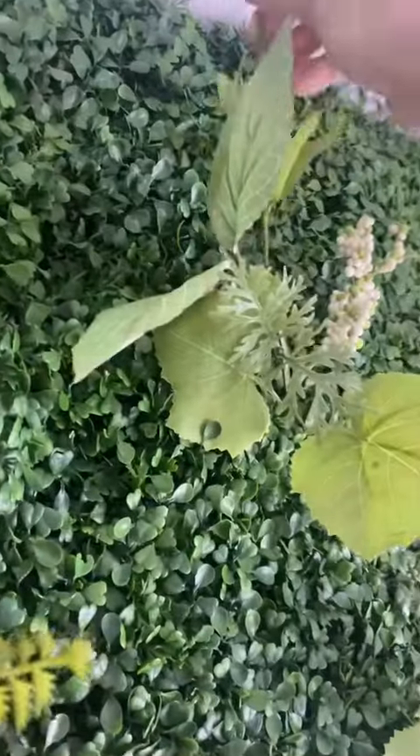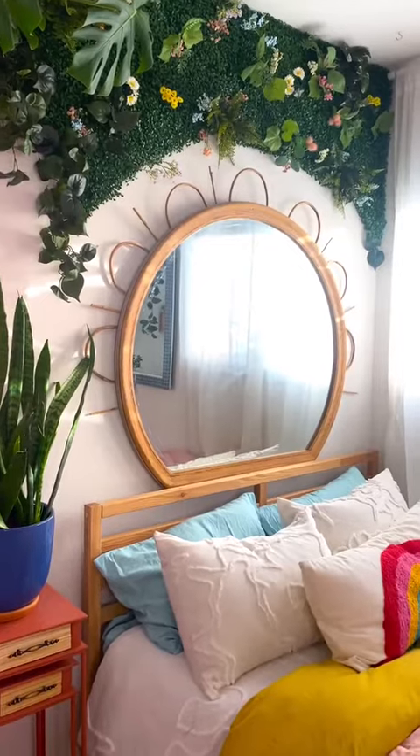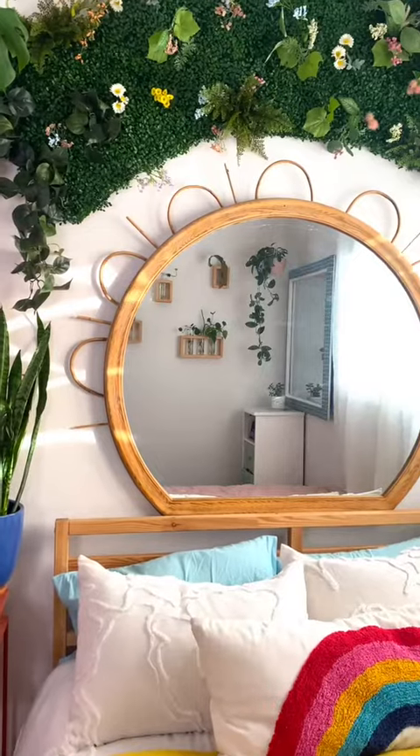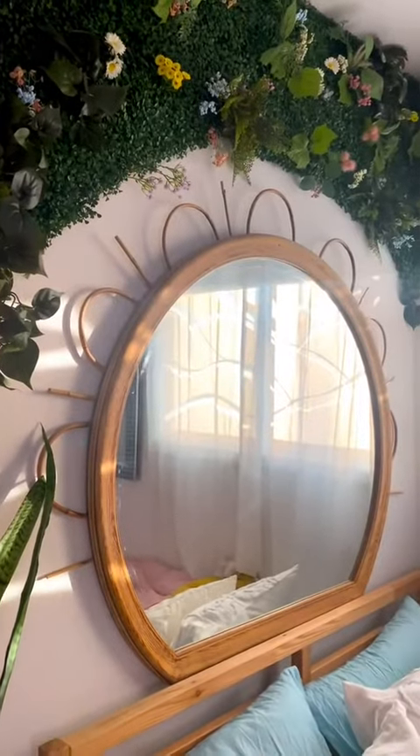Here was the before, and here's the after. I love how this turned out — it reminds me of something out of a fairy tale. I'll be sure to tag the original creator, so make sure you check out her content and give her a follow.